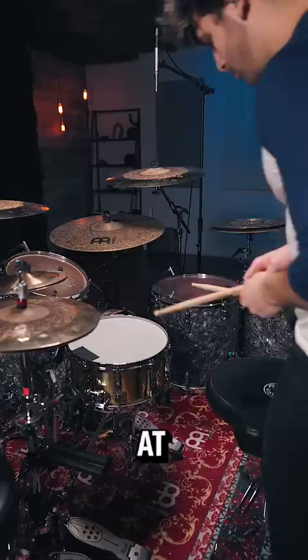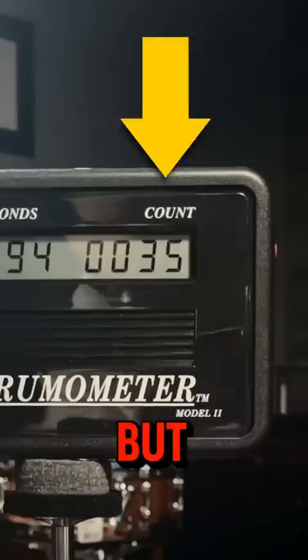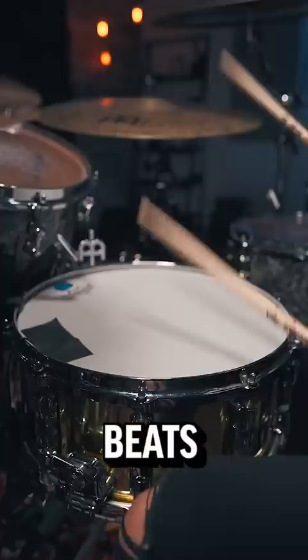At first, I had that fresh drum head feeling and was just grooving. But grooving was not going to help me break this head. Then I practiced blast beats. But after about 5,000 hits, the head still looked brand new.